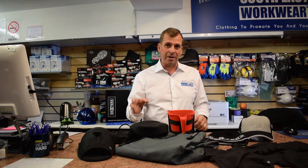Hi, I'm really excited to show you guys a brand new range of workwear that's just come out on the market. It's called Dexter's Workwear and this is my review.